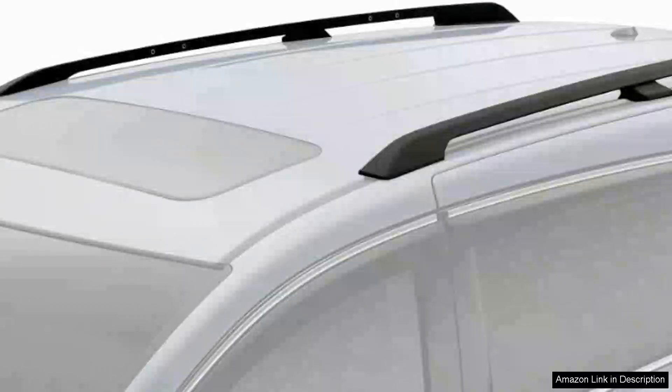I've recently installed the Brightline's Roofside Rail Rack on my 2015 Honda Odyssey and I couldn't be happier with my purchase. This product is specifically designed for Honda Odysseys from 2011 to 2017 and it fits like a glove.